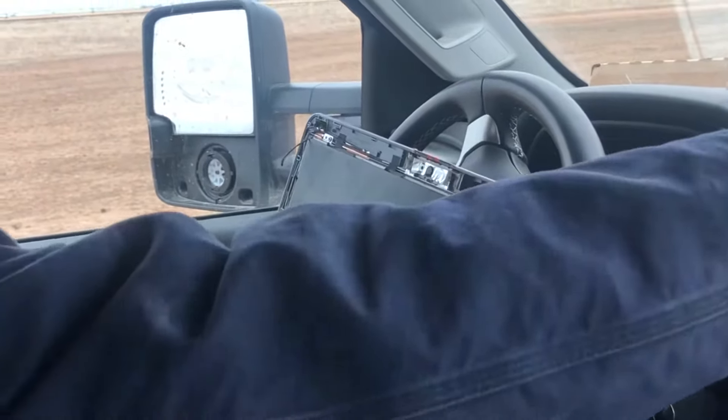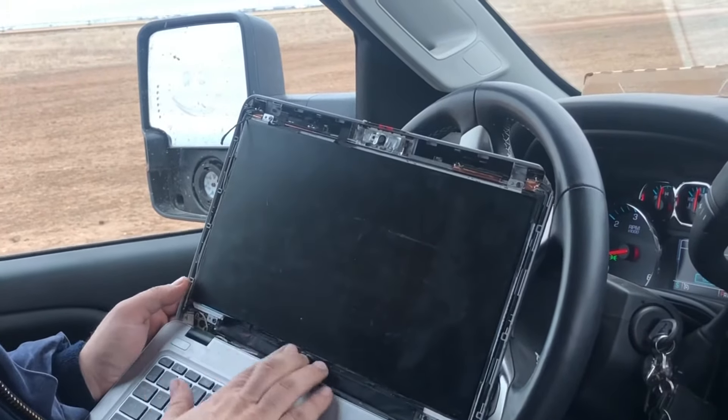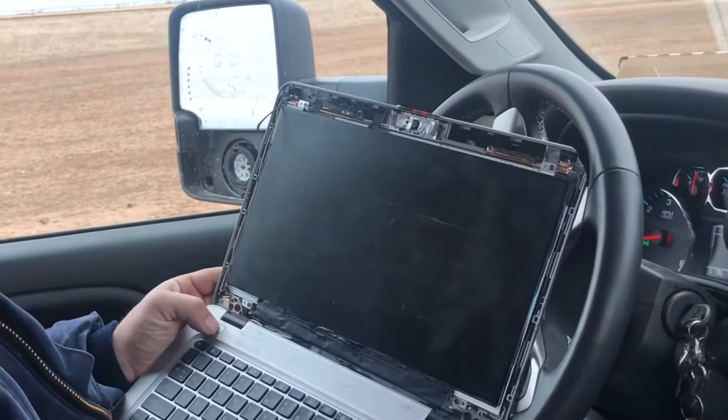And this is what this looked like — this was an HP computer. But these are all going to be very similar.